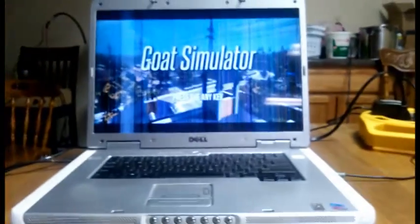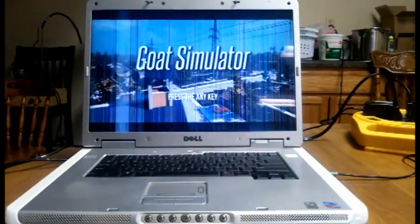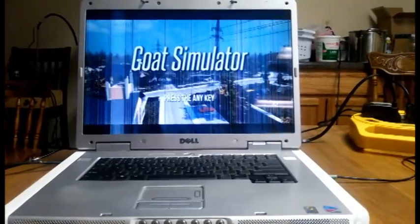Hello everybody. I was just about to try out Goat Simulator and do an episode on that on my 10 year old laptop, and it wasn't actually installed, but it is on my gaming computer. I have to say, I was very surprised at just the performance of this — I was blown away.